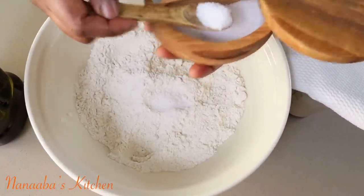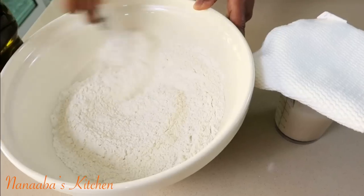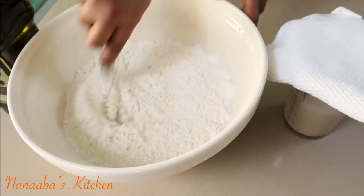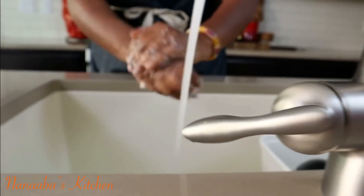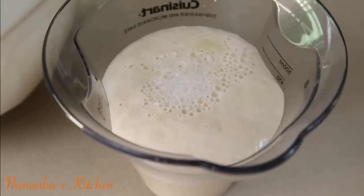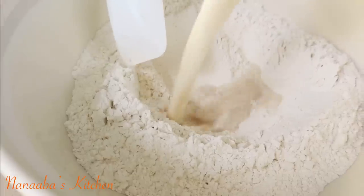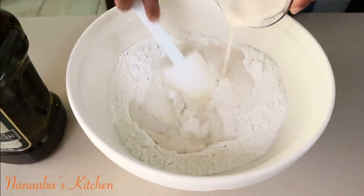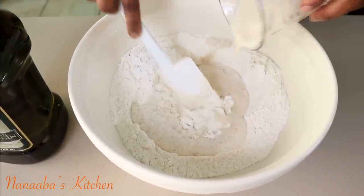To my flour I'm adding some salt, and that is all for the dry ingredients. I'm just going to whisk it together to combine it evenly and we're going to proceed to form our dough now. Our yeast is done blooming — it is foamy on top, so this yeast is awesome and it's going to work well in letting our dough rise.